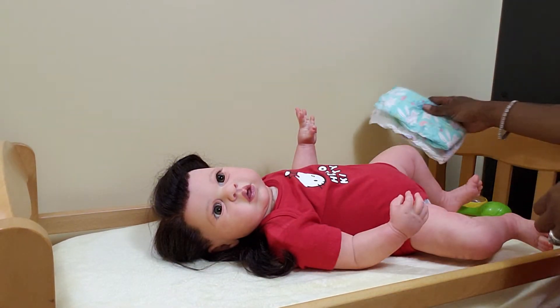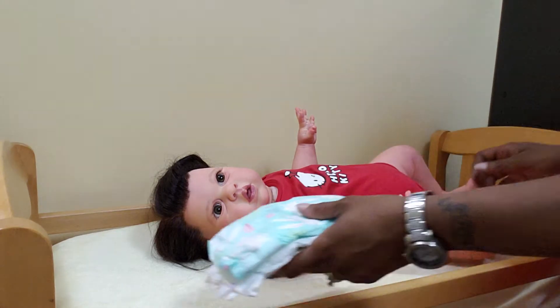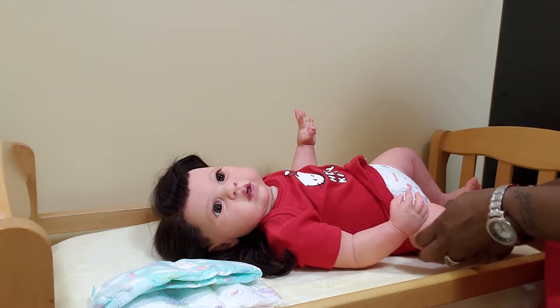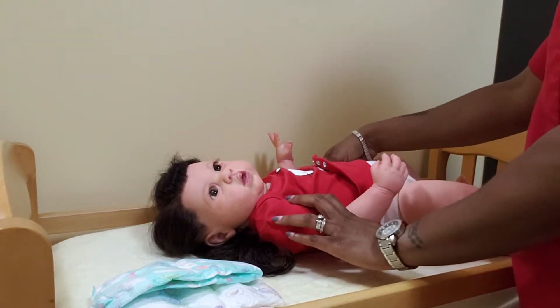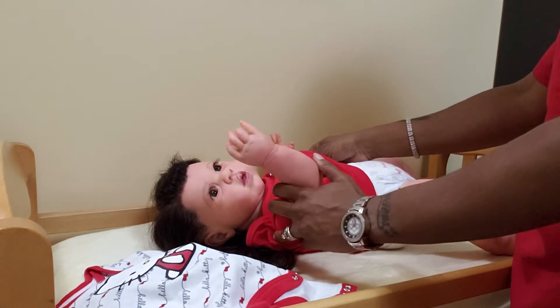We're going to try these both on her. Allie does have a new body on because she was on a smaller body, and it didn't support her head properly the way that I wanted it to. So I wanted to change her body out. And since I am changing her diaper, I might as well give her a new onesie.